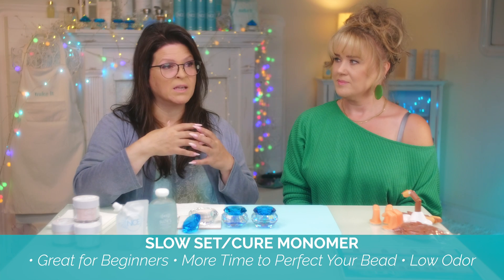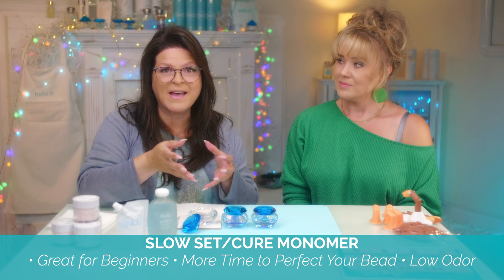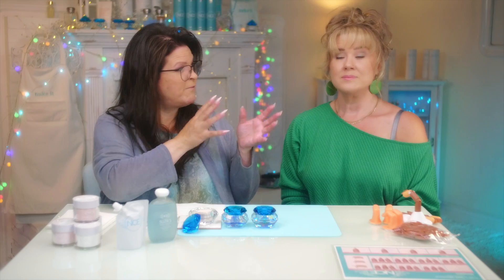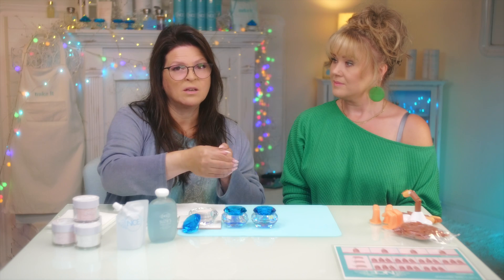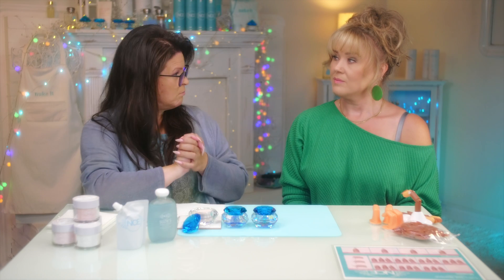In my opinion, a slower setting is better because it helps you learn. Acrylics are hard to do, so if you dive in with the fast set or the regular set which everybody uses, it can make it really tough. So before I show you how to make beads, you're going to try to decide which one you'd like to go forth with and learn on.